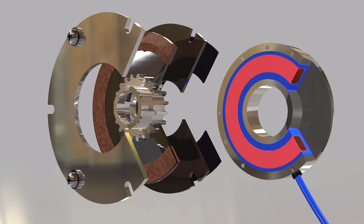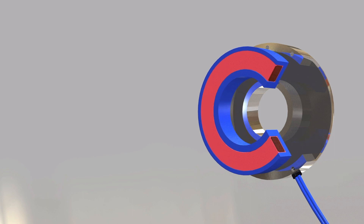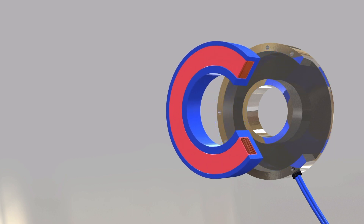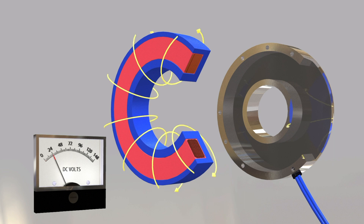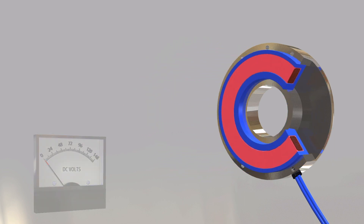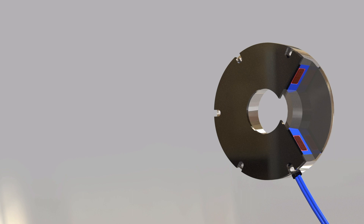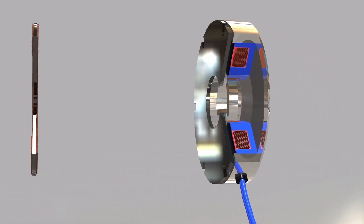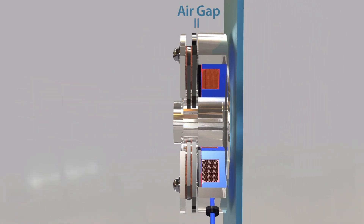Spring applied brakes transmit torque via spring pressure and use an electromagnetic field to release the spring pressure. Brakes are engaged mechanically and disengaged electrically. When voltage or current is applied to the brake, the coil becomes an electromagnet. This produces magnetic lines of flux, which travel through the small air gap between the pressure plate and the field coil, attracting the pressure plate to the coil and compressing the springs, releasing the friction disc so it is able to rotate.